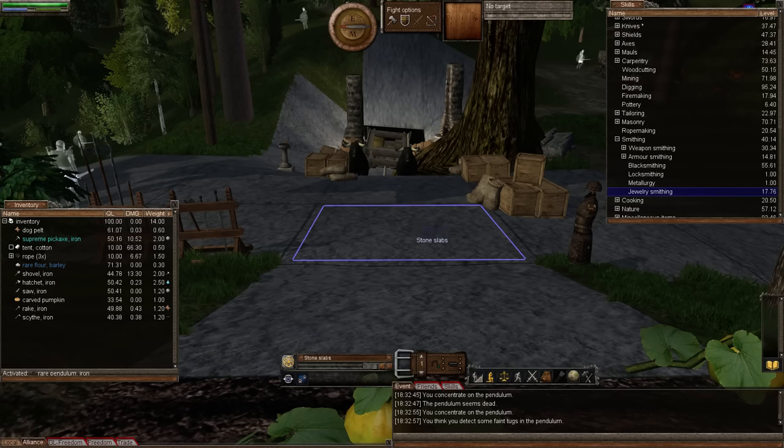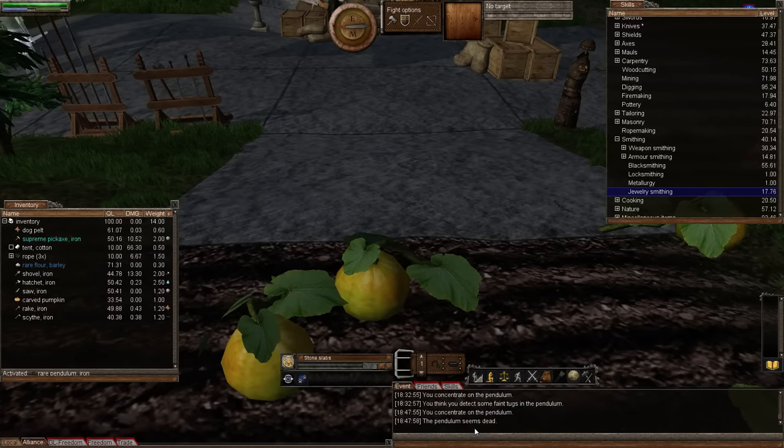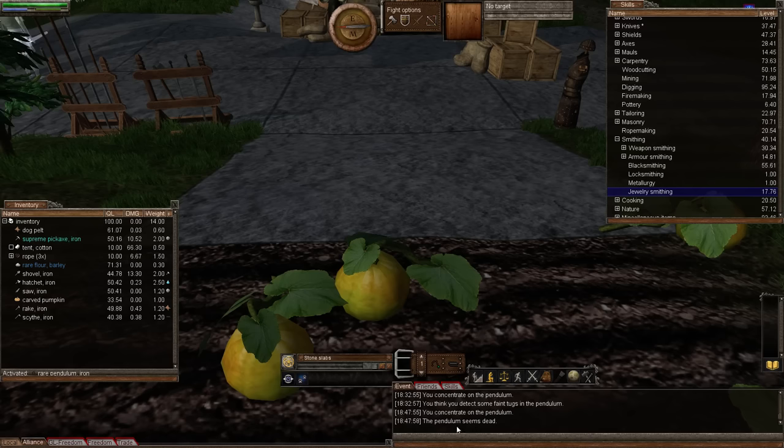Carrying on from exactly where I was in the previous episode, I'll just refresh your knowledge — when we used our pendulum there's a false reading for you. So let's use the pendulum again. How funny is that — there is a 25% chance it will be a failed false message.